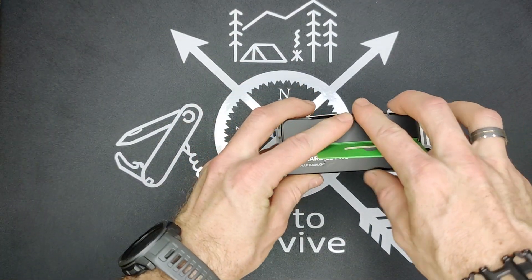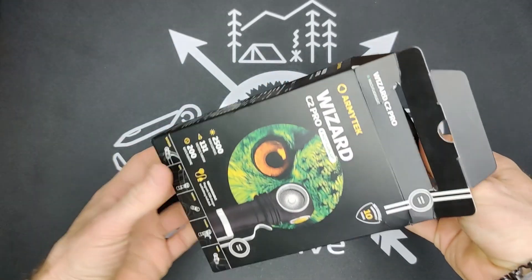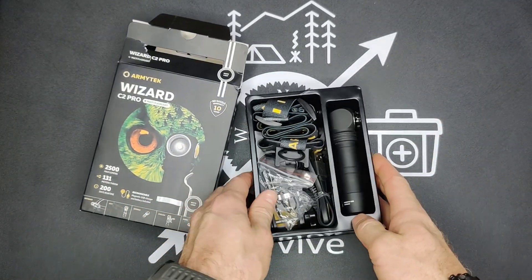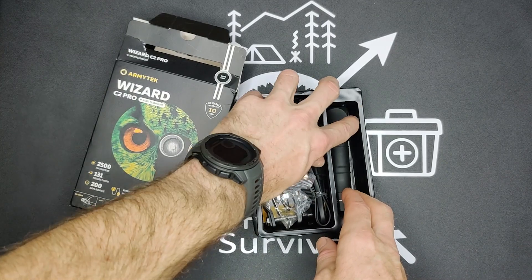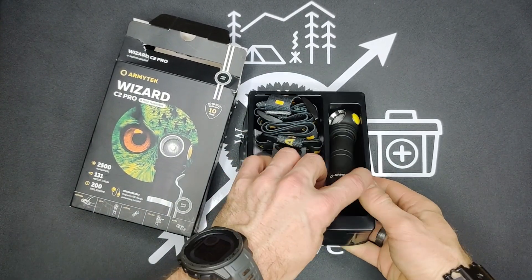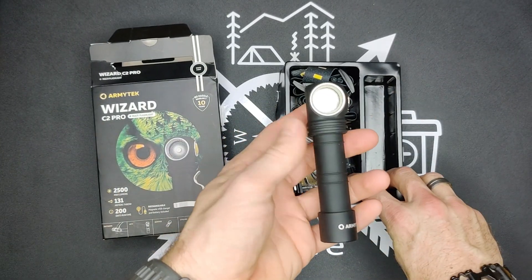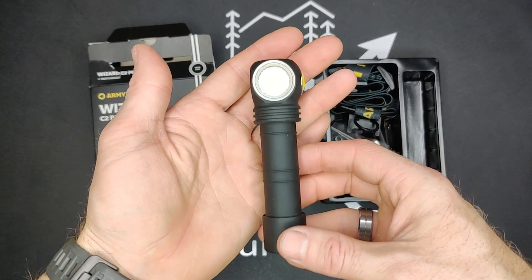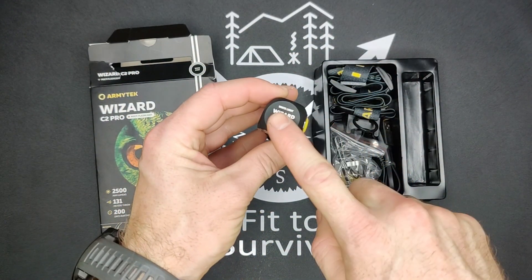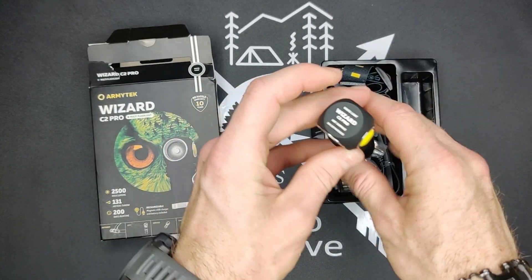Let's open this up. So first of all, the flashlight. Something I immediately noticed when I pulled this out was that usually a flashlight that is kind of this shape, you have your actual LED here.